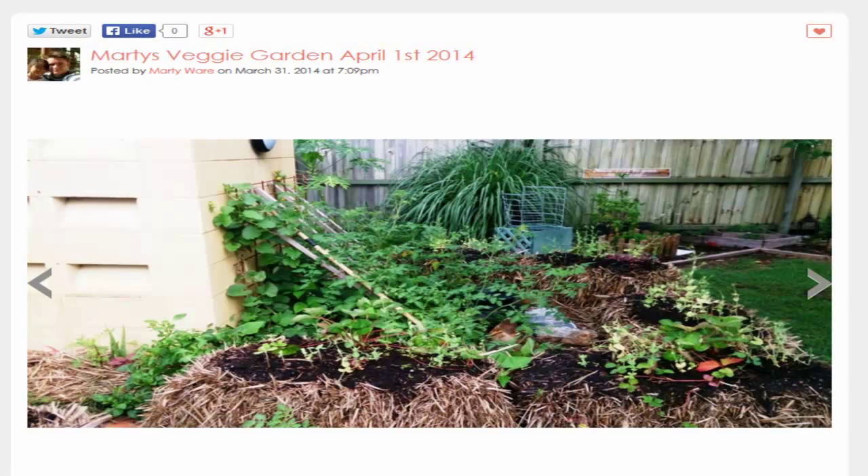G'day my friends, this is Marty Ware from Marty's Garden on YouTube and martysgardencommunity.ning.com, where I'm right now showing you a recent slideshow that I uploaded a couple of days ago about my backyard vegetable garden patch.